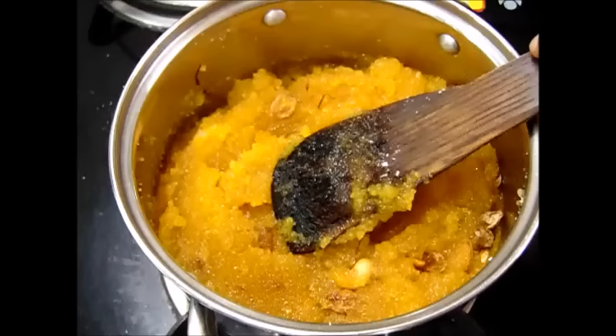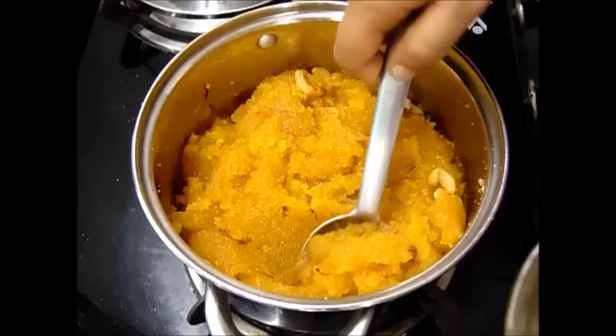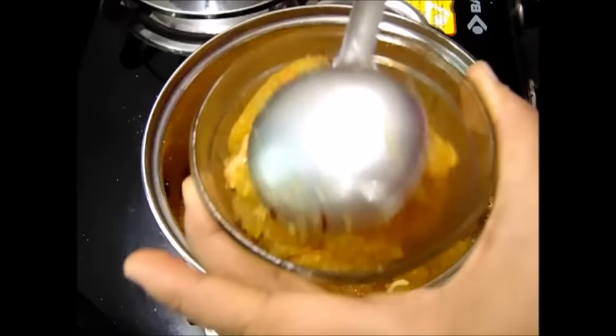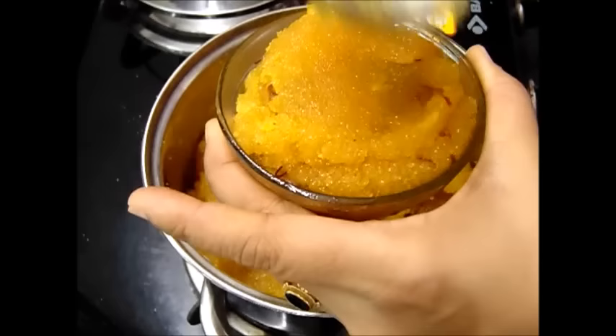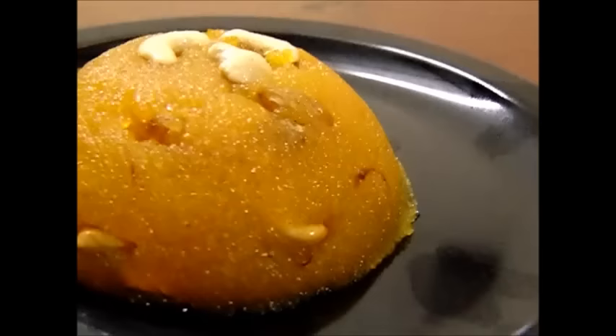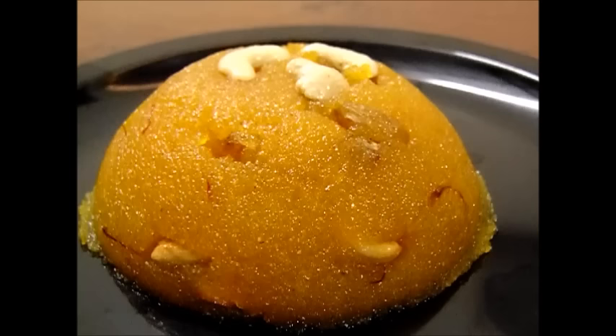Friends, our Rava Kesari Bath is ready to serve. I will quickly transfer it to a plate. Here is our Rava Kesari Bath ready to eat. I hope you have liked this recipe. Please don't forget to subscribe to my channel for more recipes, and for quick versions of all the recipes please like my Facebook page — the link is given in the description box below.